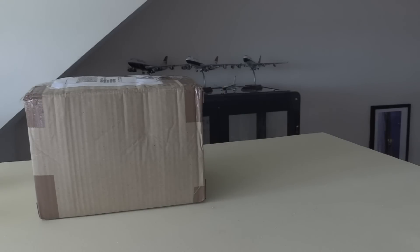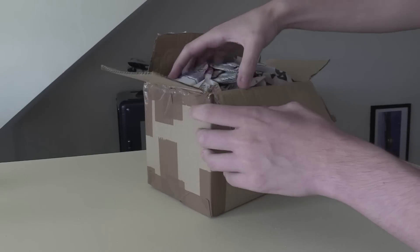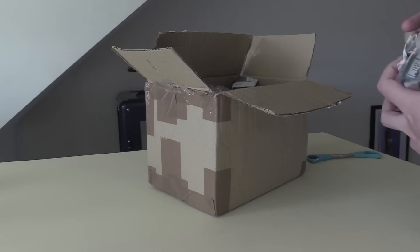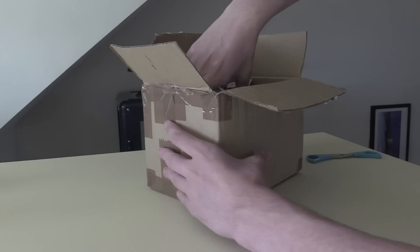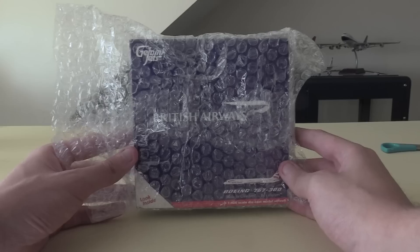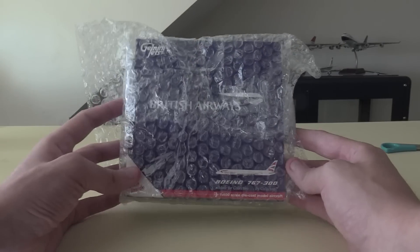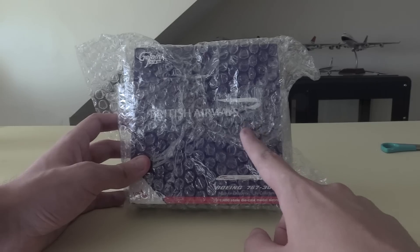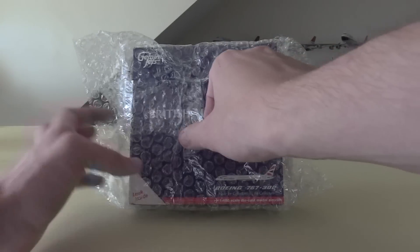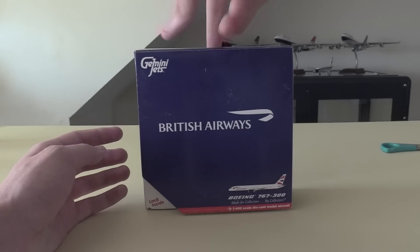I'm going to take this one off to the side now and we're going to start with this box here. Okay, we've got newspapers inside of the box - very traditional packing - and then inside here we have the model. Okay, so the model in this box is the Gemini Jets. This is a very old model as well, but we do indeed have the Gemini Jets 2005 release British Airways 767-300. I'll explain why I got this aircraft right after we've fully unboxed it. It's covered in bubble wrap so I'm going to take this off and then get to the actual model and here's the box.